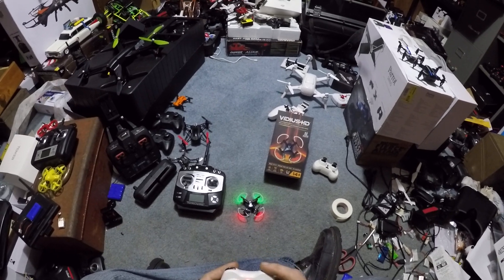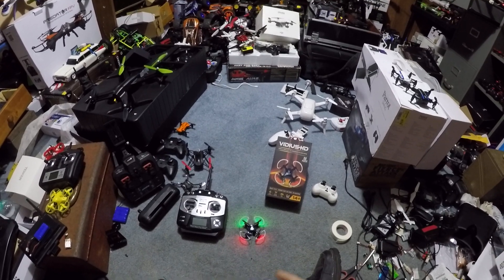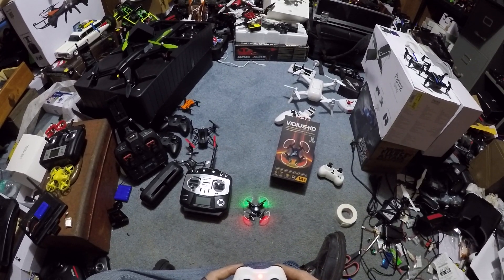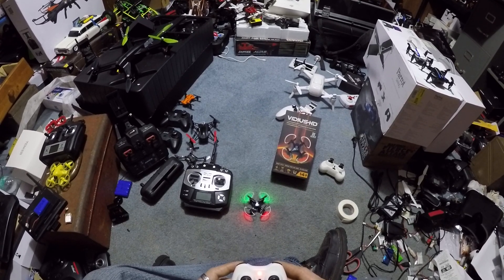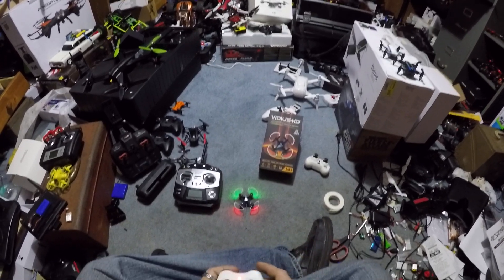I'm not sure what that button does, and I'm not sure what that button does either. I guess I should have figured that out. So this is going to be your flip button, and that's probably going to be your speed. Down and out will fire these motors.